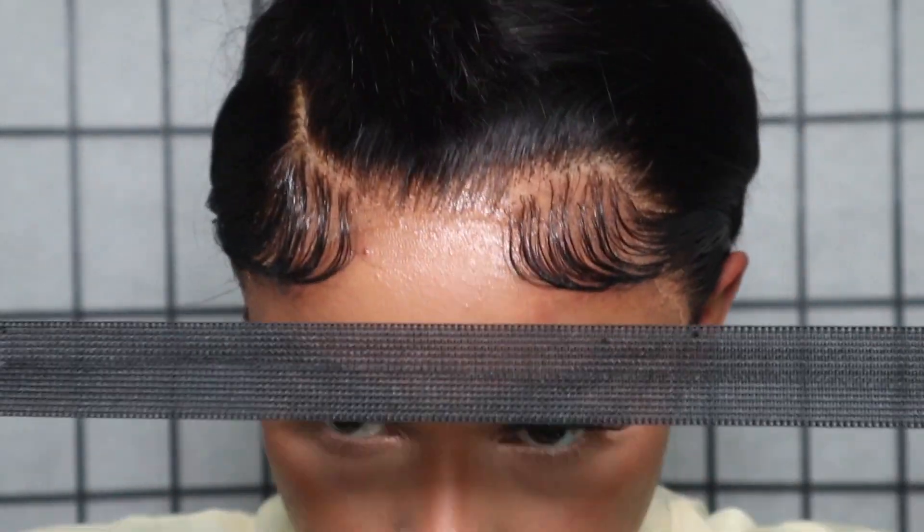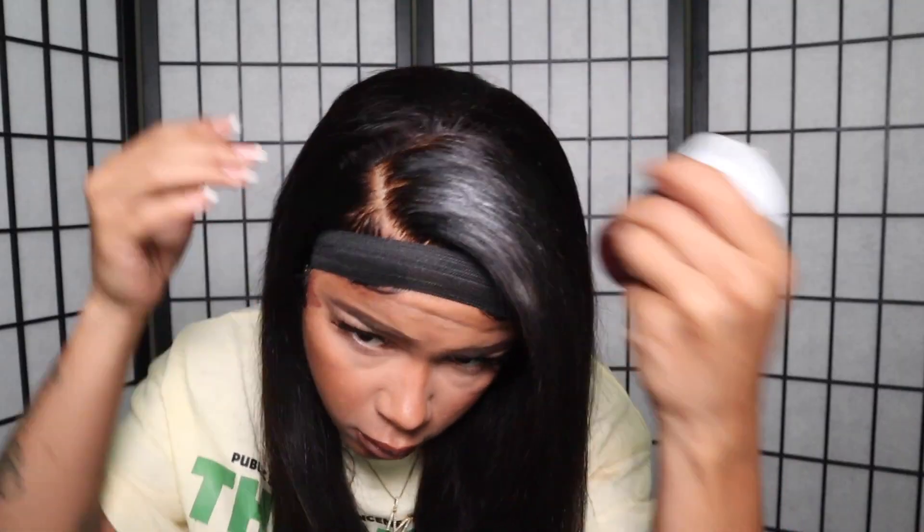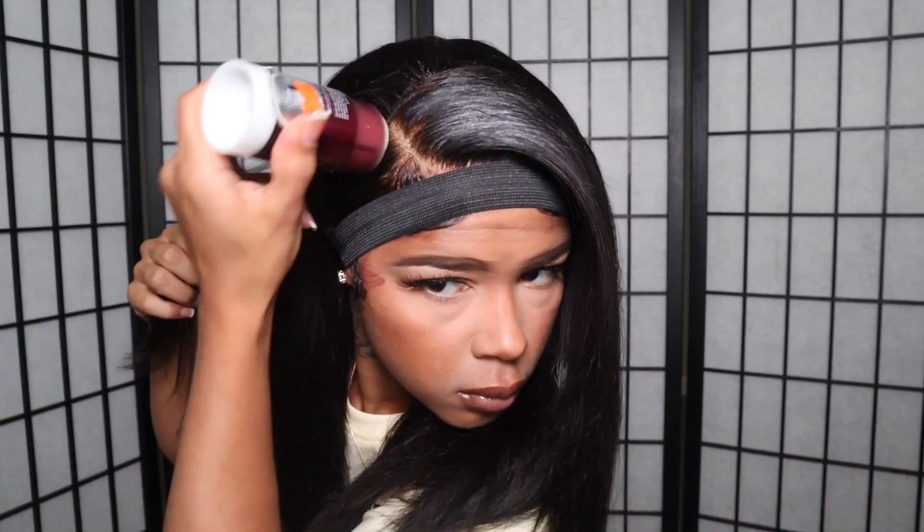Once that's done, this is what the lace is looking like and we're going to tie that down with an elastic band. Next, I'm taking my argan Moroccan oil and putting a nice layer throughout the hair to give it some luster, shine, and body before applying heat. I'm going in with my Remy wax stick and my hot comb just to press out my hairline one last time.